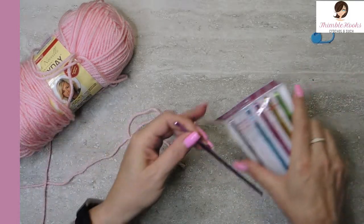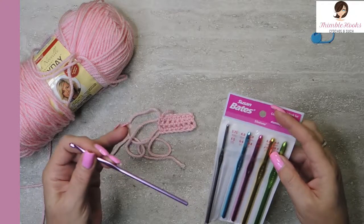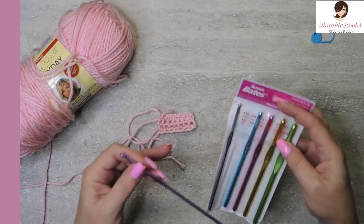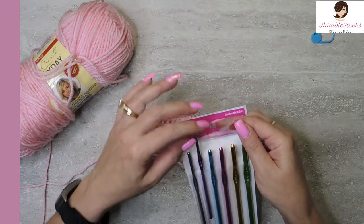They get many bonus points. The Susan Bates ones are definitely an awesome product. Great price point for six hooks — less than $10 on Amazon. I know that's where I got them.